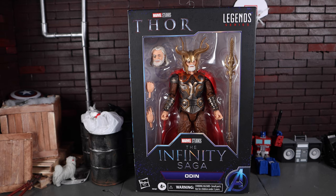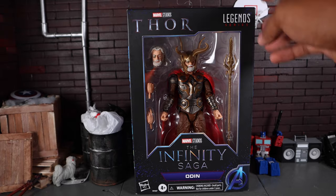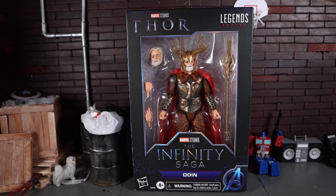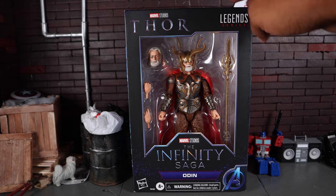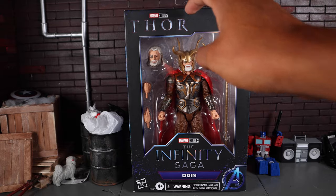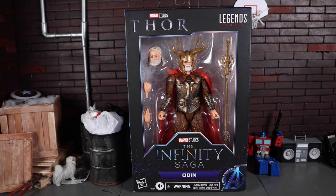Having it in hand, still kind of eh — not really too excited about it. Let's get a close look at the packaging and then the figure itself. It is your standard Infinity Saga packaging. You get the logo for the 2011 Thor movie, Marvel Studios Legend Series, the Infinity Saga, and the character name Odin.